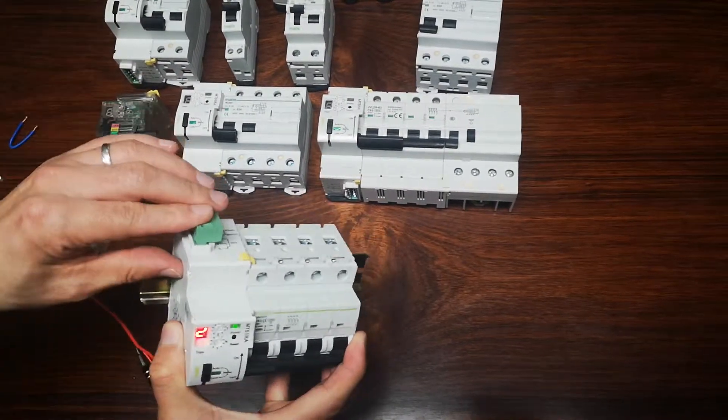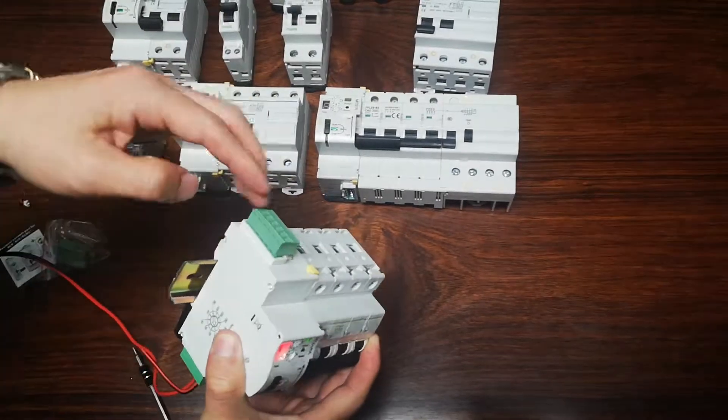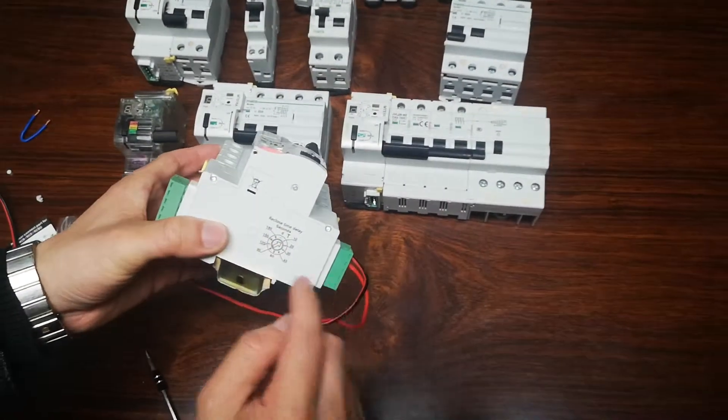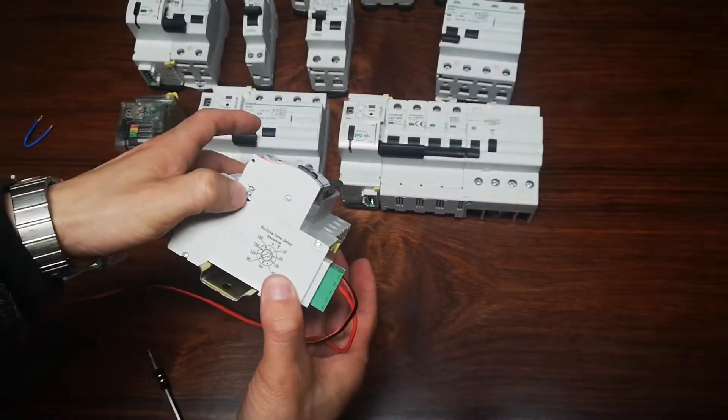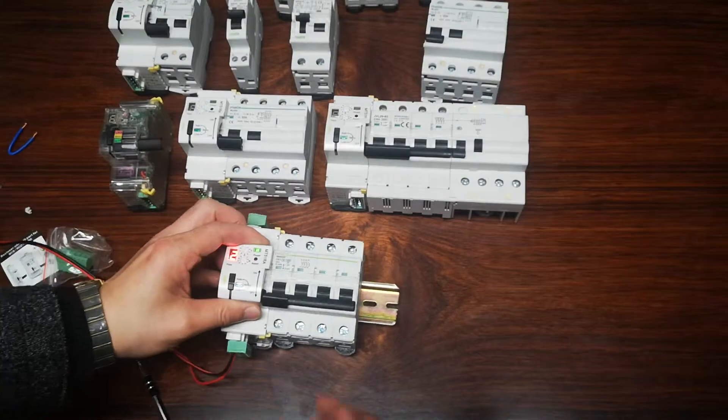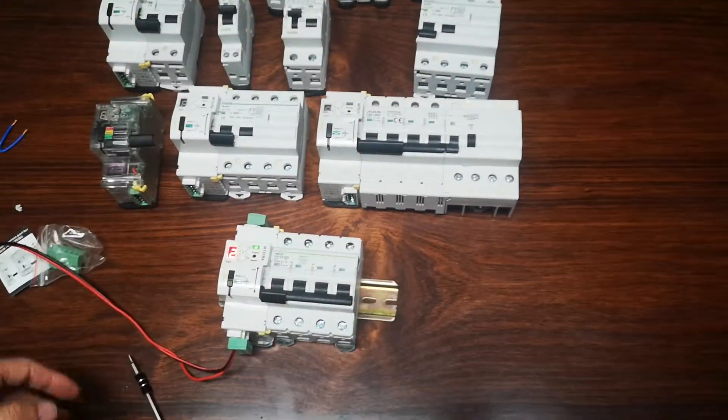You can see the cables work directly in the terminals. This display shows the time, and this model is for the European market. Thank you.